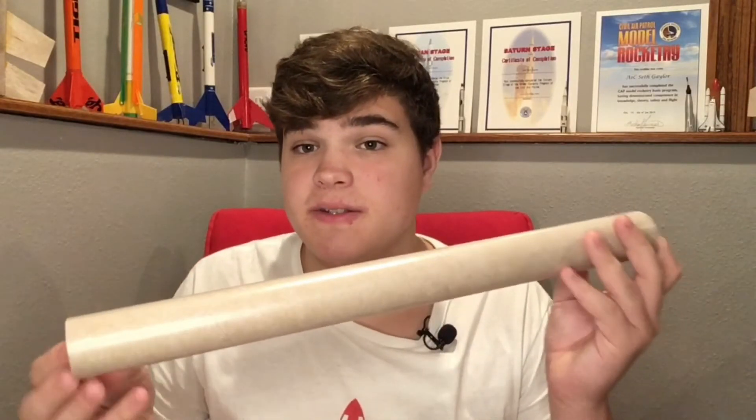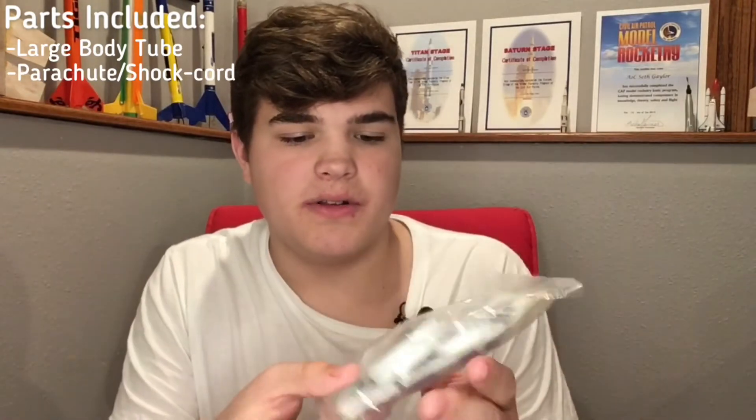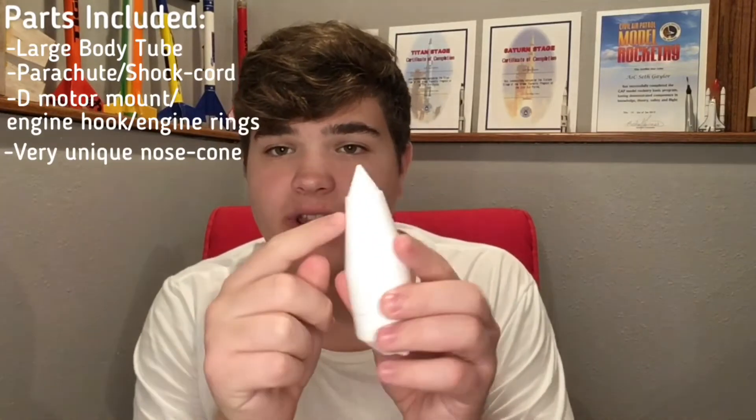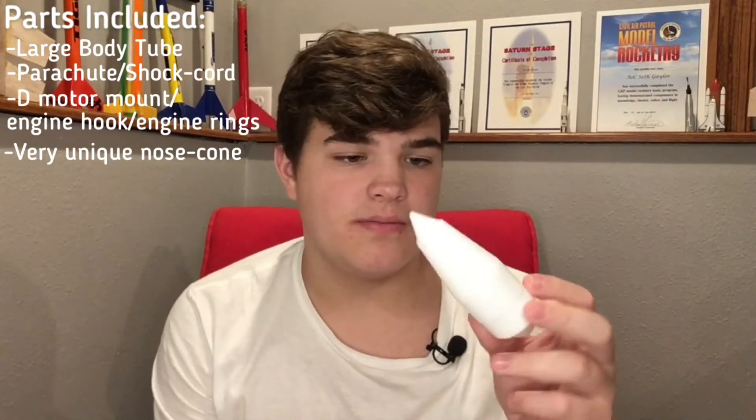And yeah, I think we're ready to open it up here. First off we have this really nice big body tube with a nice diameter on it. And then we have the parachute, the shock cord, engine hook, and all that good stuff in that little package. Then we've got a D Motor Mount. And then my favorite part of this rocket is the really, really unique nose cone that it comes with. It has this really nice lip right here that's really unique — my first of these nose cones, so kind of cool.